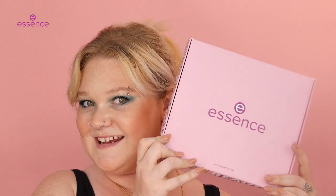Hey guys, welcome back to the Cosmetics YouTube channel. I'm Kai, long time no see, and I am here today to unbox Essence Newness.